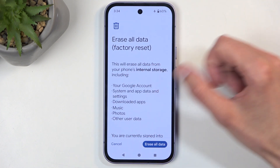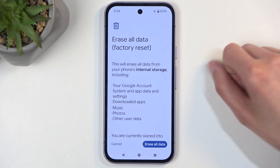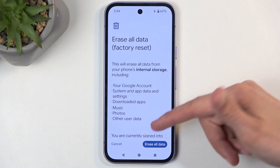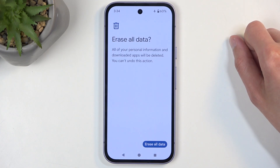This will present you with a list of data that will be removed by this process, which includes importantly things like music, photos, and basically all user data. If you have anything you'd like to backup, make a copy before going any further. Once ready, select Erase All Data, confirm your screen lock, and then select Erase All Data a second time.